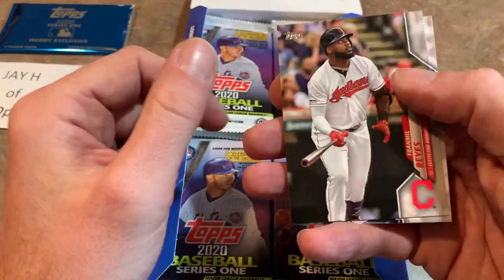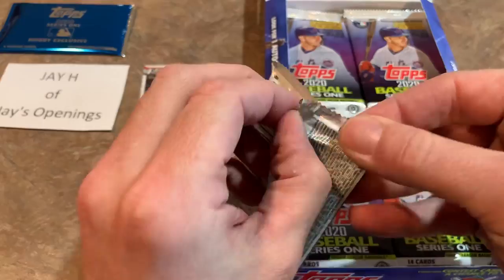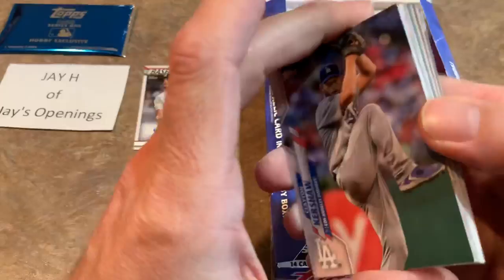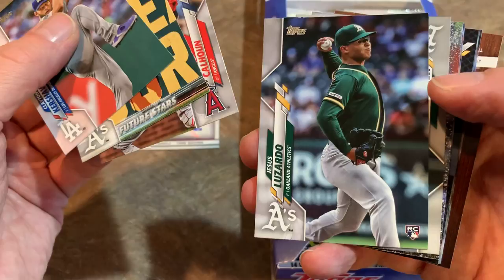I think last year it seemed like more than 50-60% of hobby boxes definitely had relics in them. So hopefully this year we see a trend with Topps putting more autographs into their hobby boxes, which would be nice. Jesus Luzardo rookie card is a nice one — he battled injuries for much of last season. Be interesting to see what he can do when healthy for a full year.